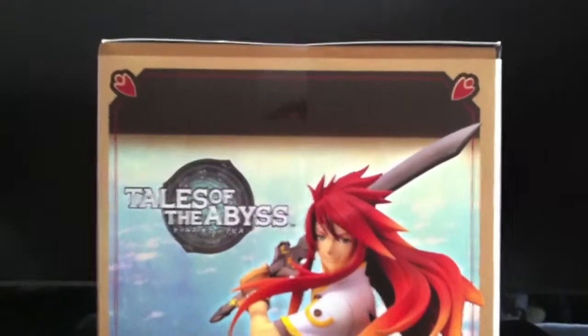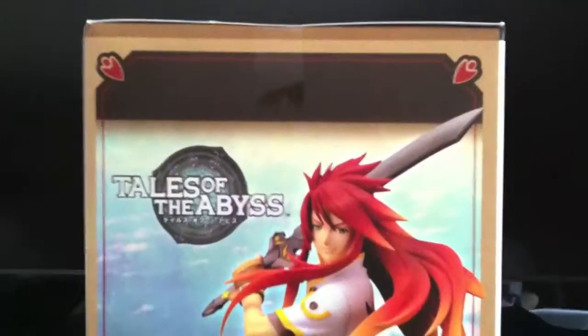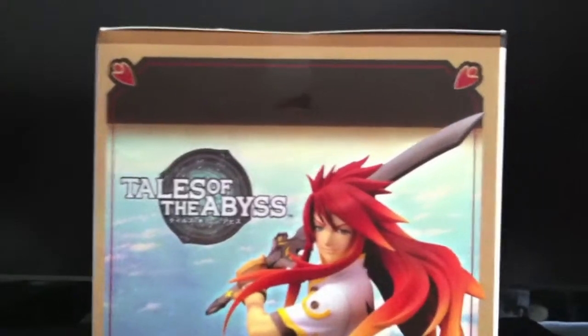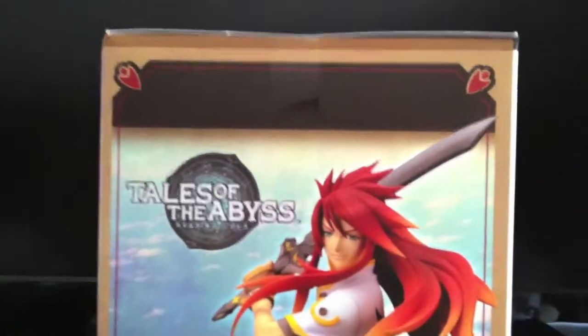What's up guys? I'm going to show you the Luc Fon Fabry PVC figure by Altair that I just bought. It just came in, so here it is.